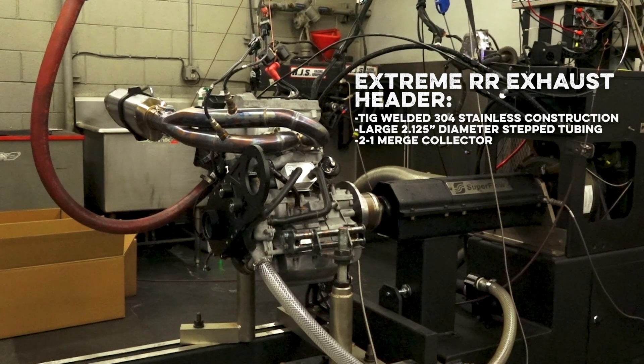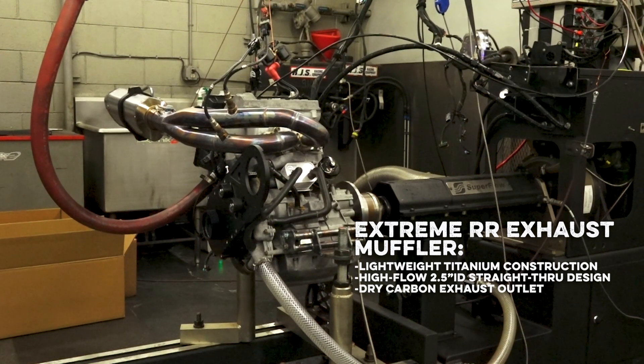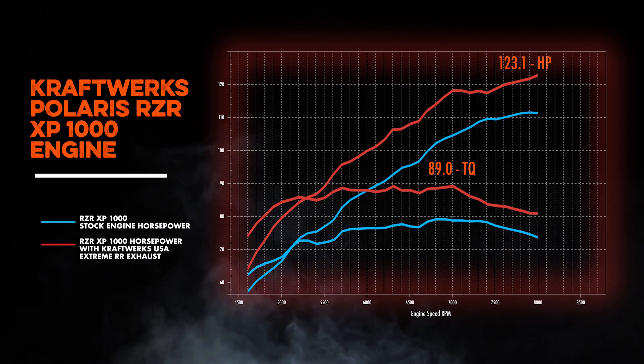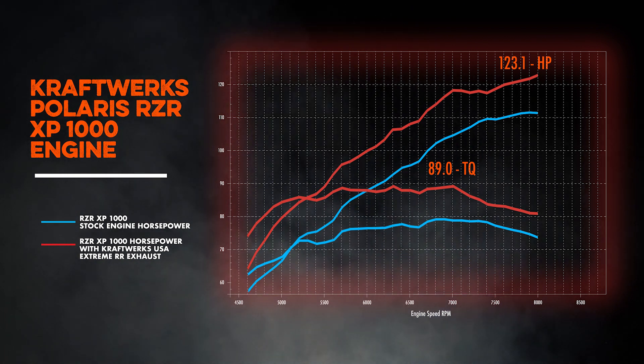We got it all bolted on and hooked up — let's make a run. After that run, we saw some great horsepower increases, landing right at about 123 horsepower just by bolting it onto a completely stock engine. That's really good gains, and the sound took it to the next level.